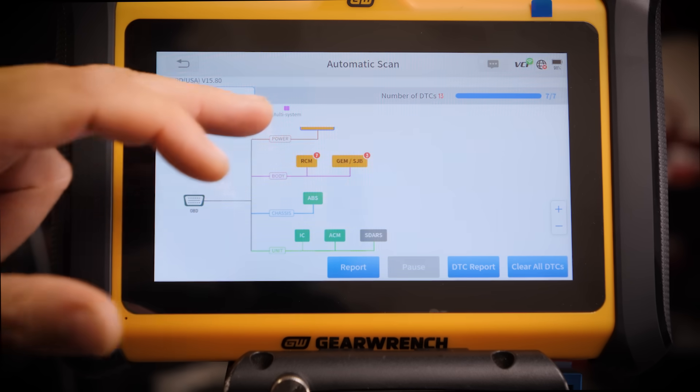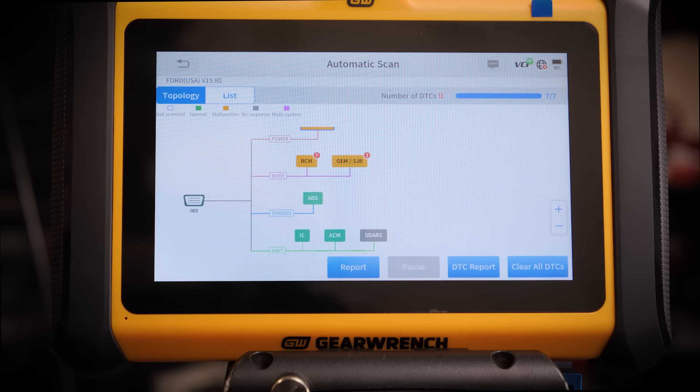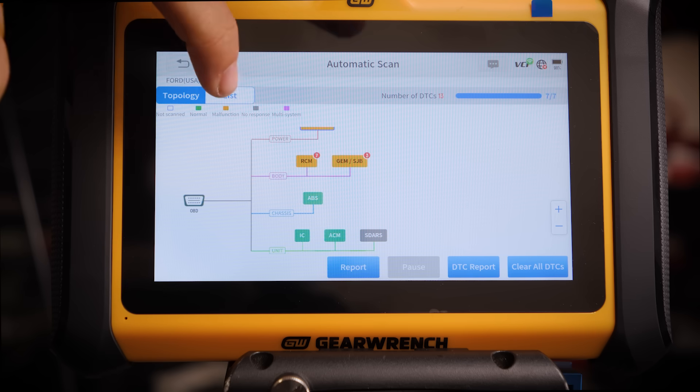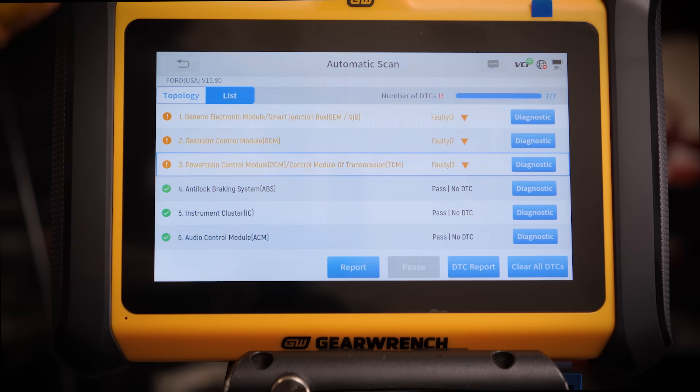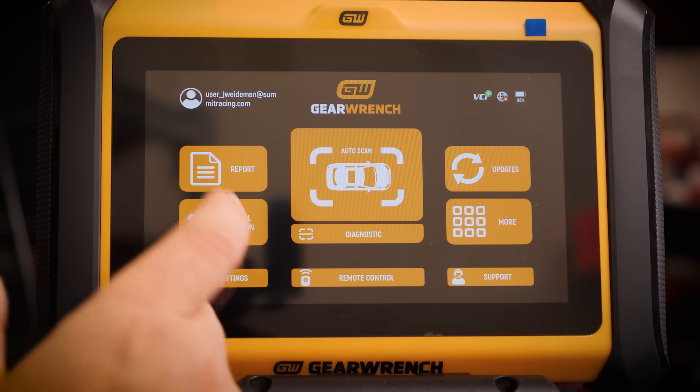We can go back and look at all sorts of different stuff — ABS works, ACM works. This is really cool and it's going to make diagnosing stuff a lot easier. You can also go out of topology and go to list mode, and it will show you a list of things that have DTC codes. You can even clear them all at the same time.